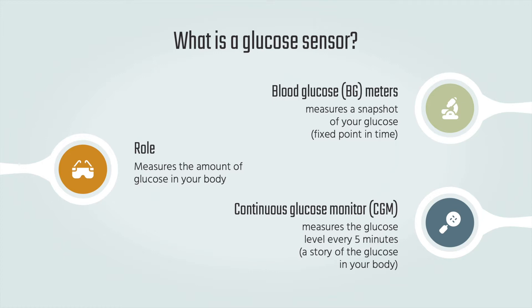BG meters measure a snapshot of your glucose, giving you a fixed number at one point in time. A CGM measures glucose levels periodically, often every 5 minutes. Along with the current level, we can also identify which direction the glucose is going and how fast it is going in that direction. You essentially get a story of the glucose in your body.